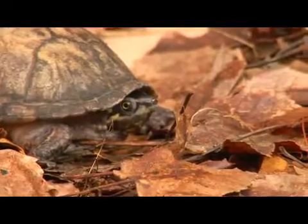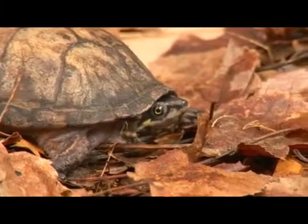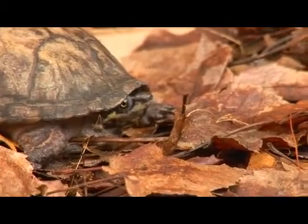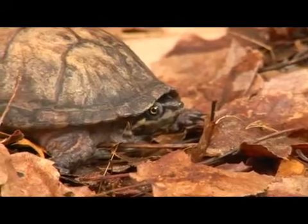Its habitat includes permanent bodies of water like shallow streams, ponds, rivers, or clear water lakes. It is very rare to find this turtle anywhere else. They are highly aquatic, and as you can see, when they are out of the water they are very timid and very shy turtles.